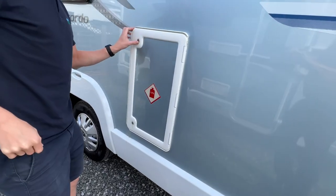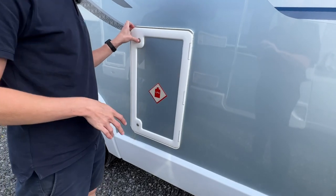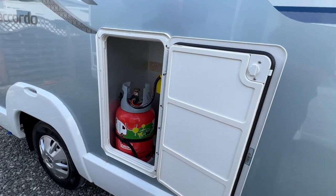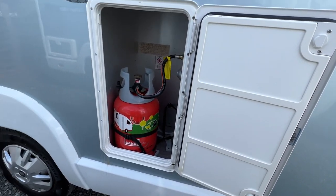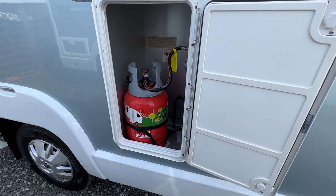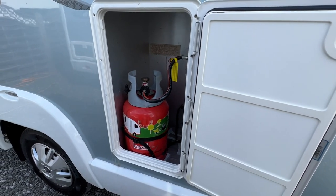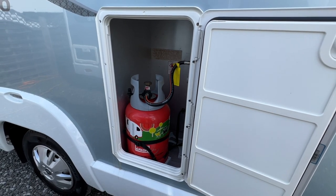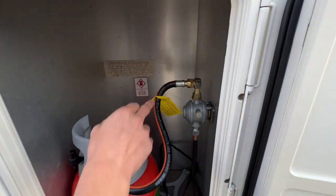LPG — liquid petroleum gas. This is your gas locker, where your bottles would be stored. You'll need to get yourself some gas bottles. This motorhome always runs off propane, never butane. Butane has a high freezing point so it will freeze in the winter, whereas propane will work all year round.